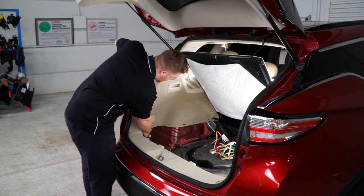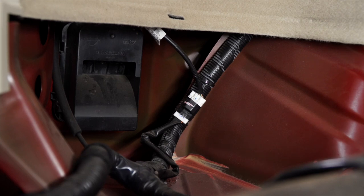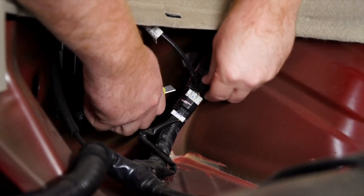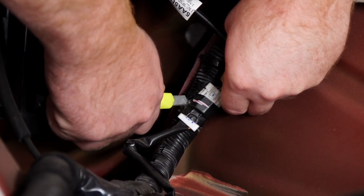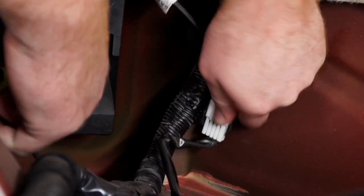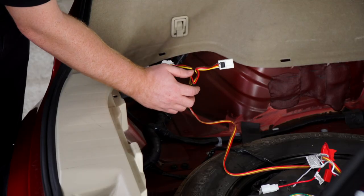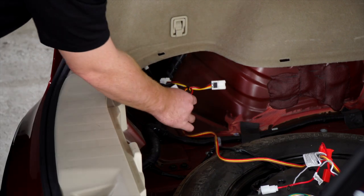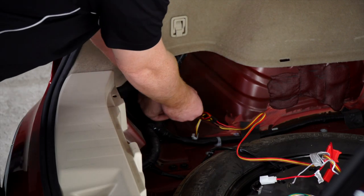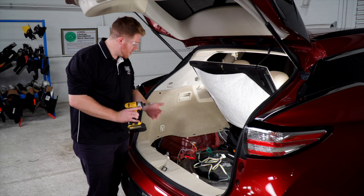Back on the driver's side, we're going to locate our vehicle's tail light harness and remove the tape using a utility knife. Then we'll unplug it by pushing down on the tab. We're going to take our t-connector with the yellow, brown, and red wire and plug it into our vehicle's tail light harness. Using the included self-tapping screw, we'll ground our white wire to the sheet metal right here.